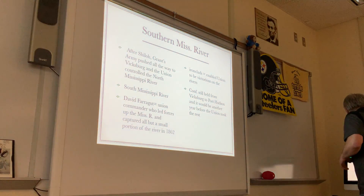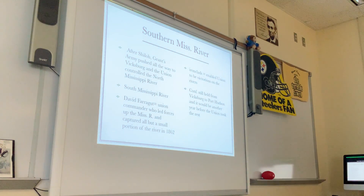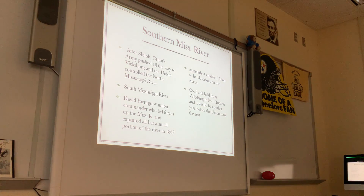And there you have a little bit about the early days of fighting out in the west as the Union was trying to take control of the Mississippi River.